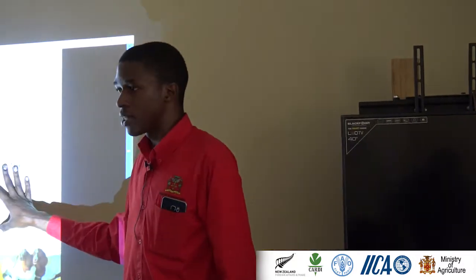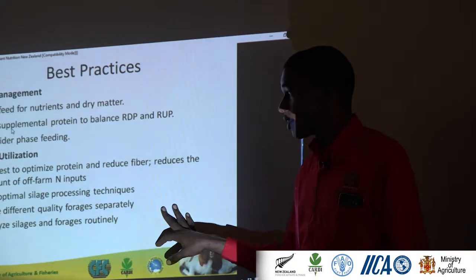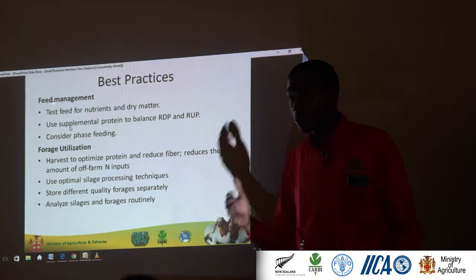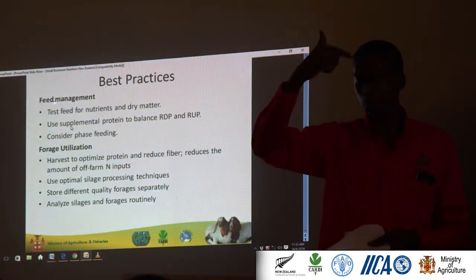Forage utilization is important. You want to harvest your forages at the optimal point — you can get guidance on this from research. Sometimes a cutting interval would be recommended, or sometimes you're looking at what is called the sward length, which is the growth of that forage from the ground. Important.